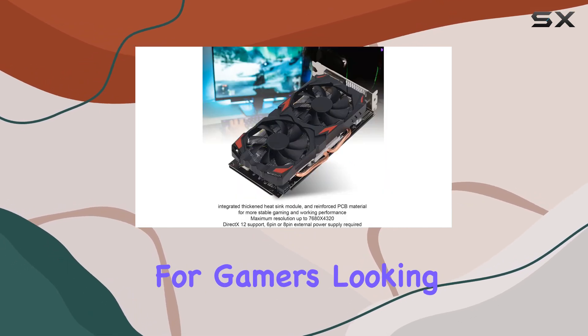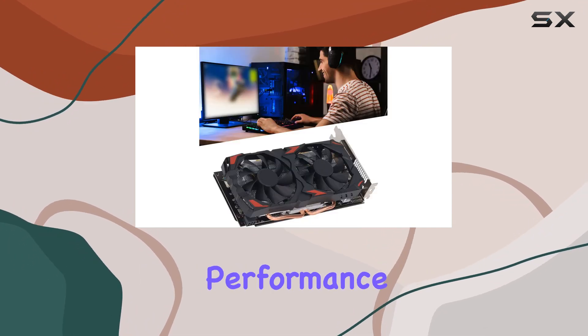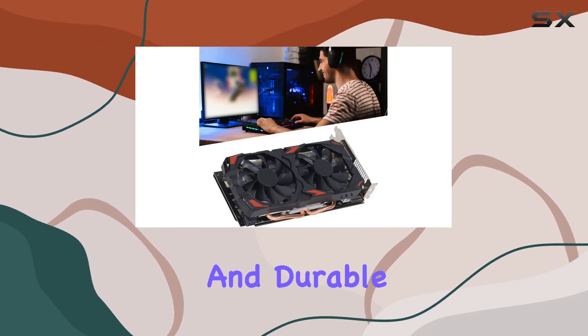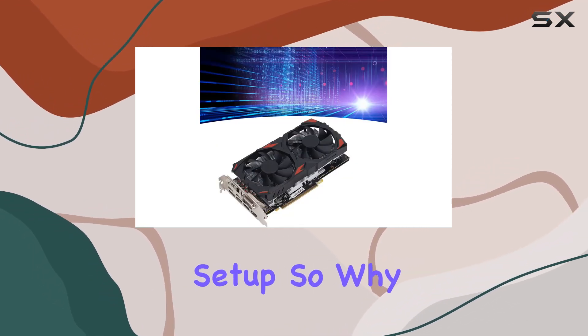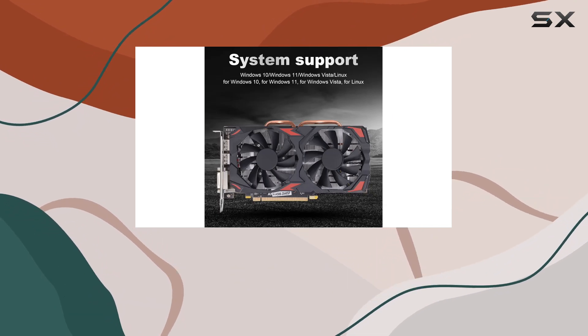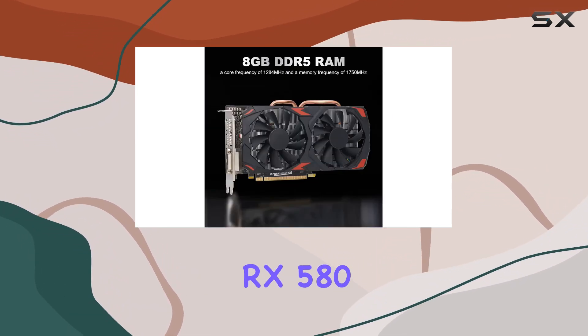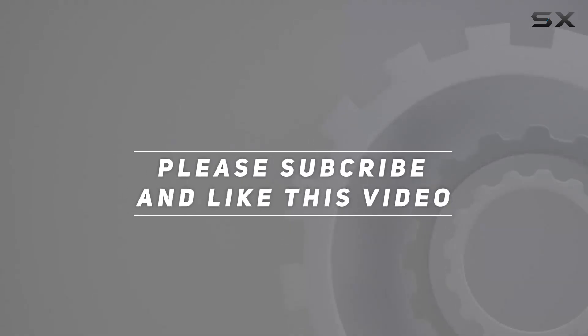Overall, the RX 580 8 gigabytes from Banipa is a solid choice for gamers looking to elevate their PC gaming experience. With its impressive performance, efficient cooling, and durable construction, it's sure to become a cornerstone of your gaming setup. So why wait? Upgrade your rig today and unleash the full potential of your gaming PC with the RX 580. Check out the video description for updated pricing, and thank you for watching.